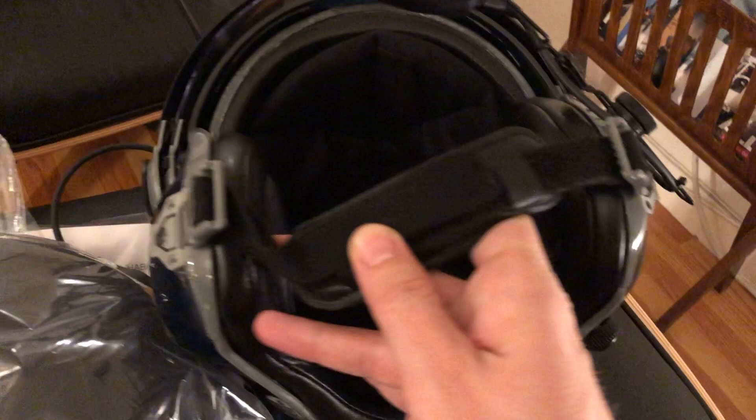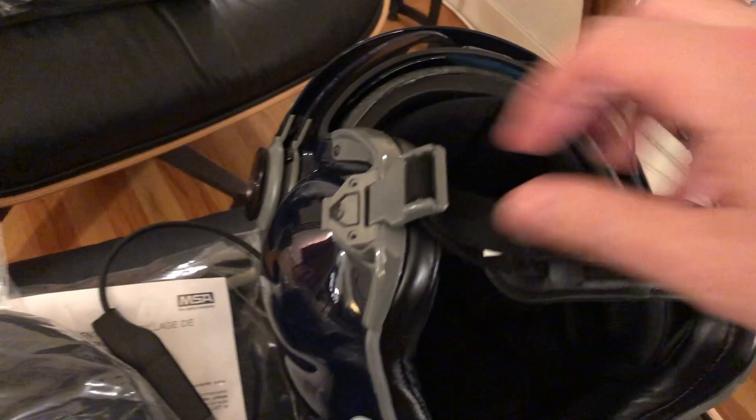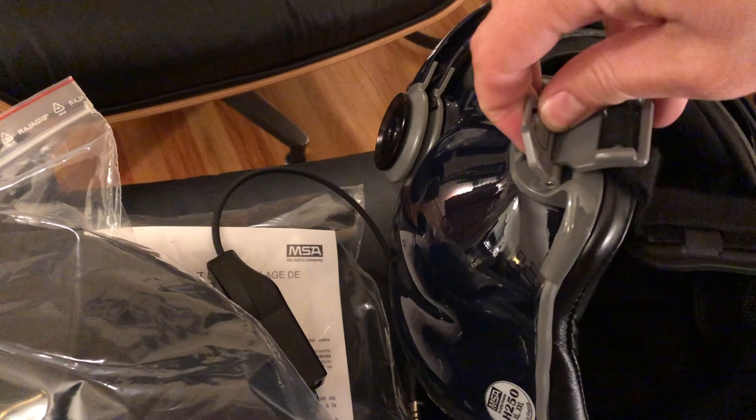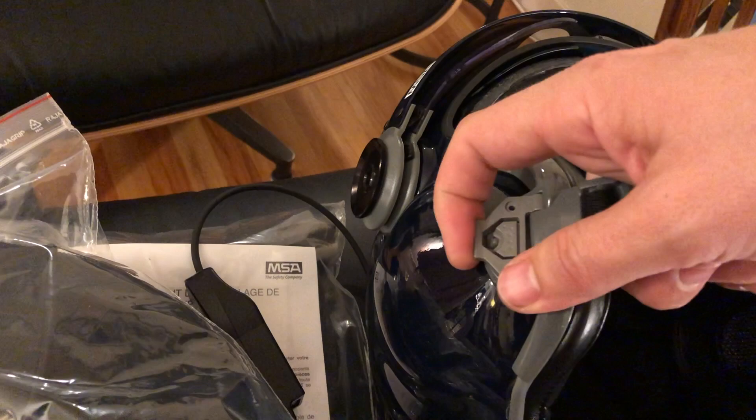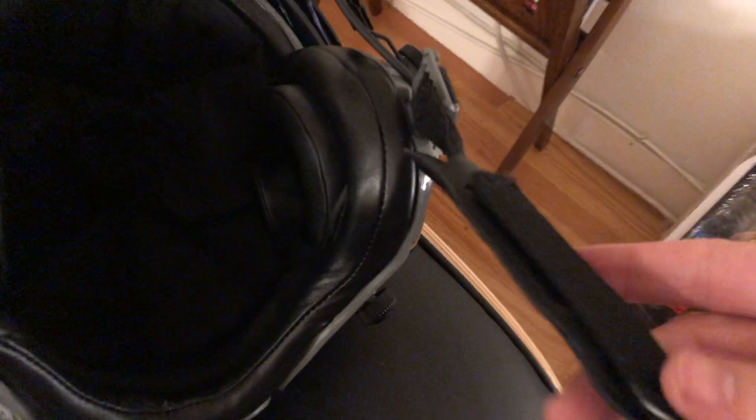This is the standard MSA chin strap clip. It's a little bit fidgety, fussy if you're not used to it. Basically what you do is you plug it in like that and then it clips on that way. Takes a minute or two to get used to once you start using the helmet, but once you've figured it out it's okay. It's got a nice chin strap on here — this is all adjustable. This is a Velcro piece here and you can change that to get it exactly how you want it.